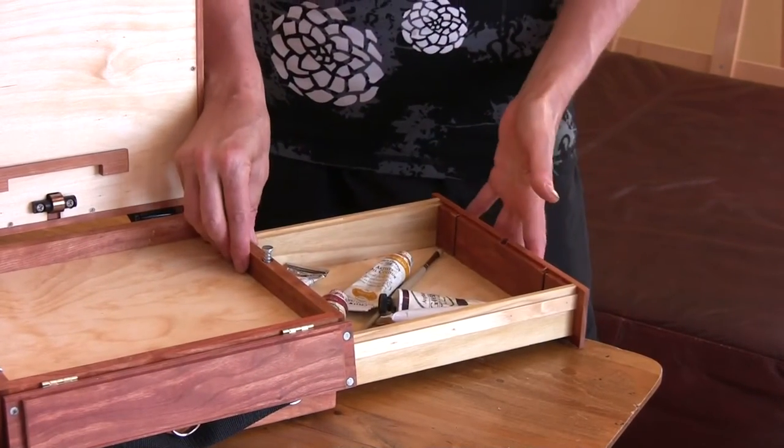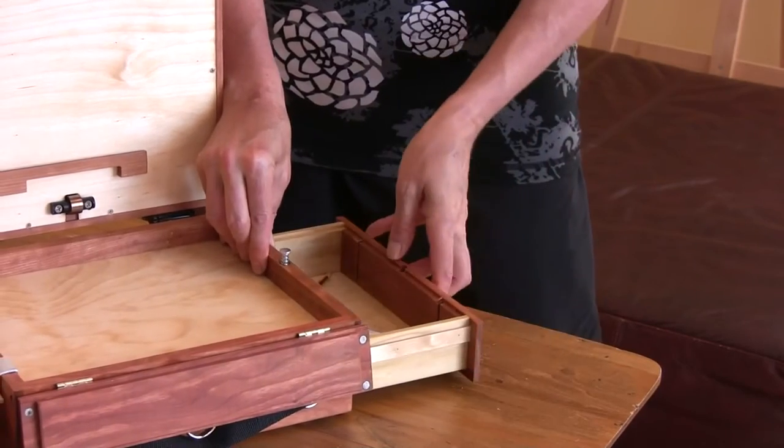It locks there. The magnet caught it. And when you put it, it locks there as well. So, two spots.